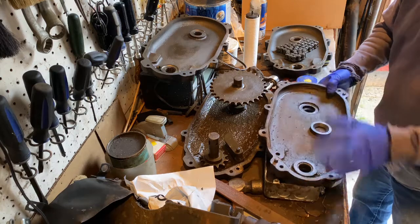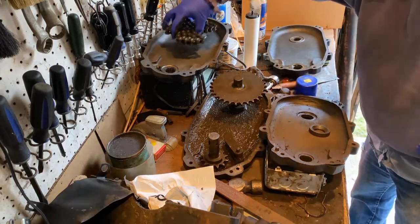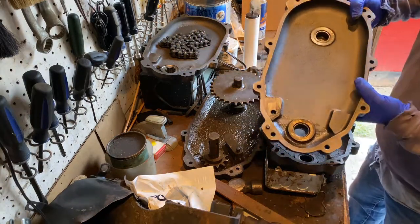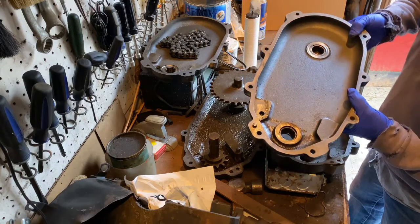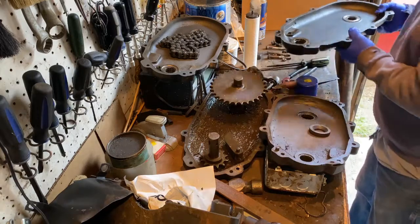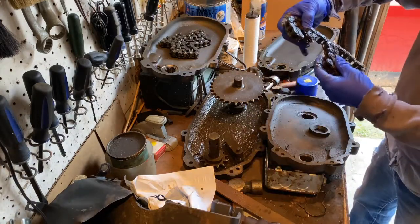Of course you can see there's no bearings. The new one — you can see the bearings are still in place and it's in pretty good shape. So we're going to be putting this one together.